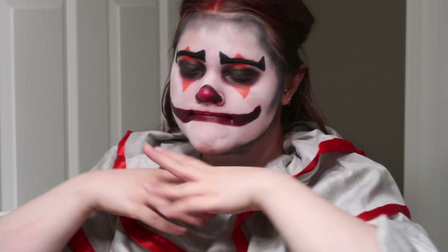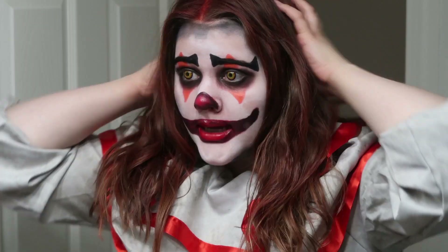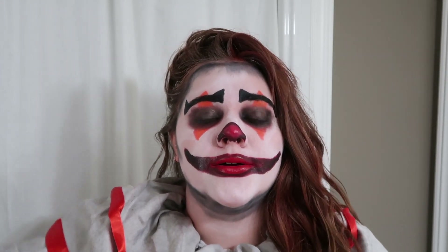And that is the look. You can get it out, style it however you want. And that completes this makeup tutorial for a creepy killer clown. If you like this video, give it a big thumbs up and subscribe to my channel, and I will see you guys next week. Definitely going to look like a murder scene in my shower once I wash this out.